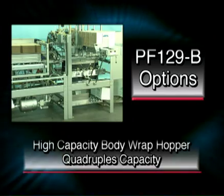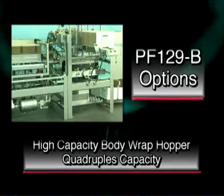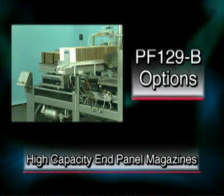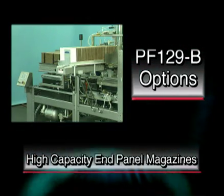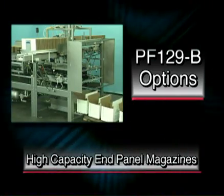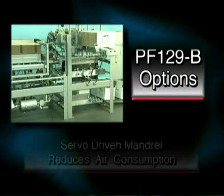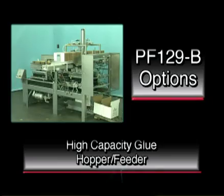Options include a high-capacity body wrap stack transfer system, not seen in this video, which increases hopper capacity from 75 to about 300 C-flute blanks. High-capacity end panel magazines increase capacity to about 300 C-flute end panels per magazine, with capacity for up to 400 C-flute end panels available. Additional options include a servo-driven mandrel to further reduce compressed air consumption and a 150-pound high-capacity hot melt glue hopper feeder.